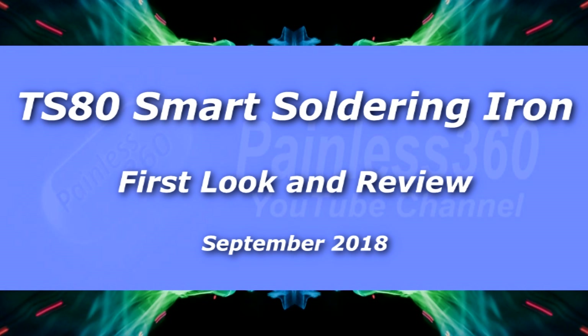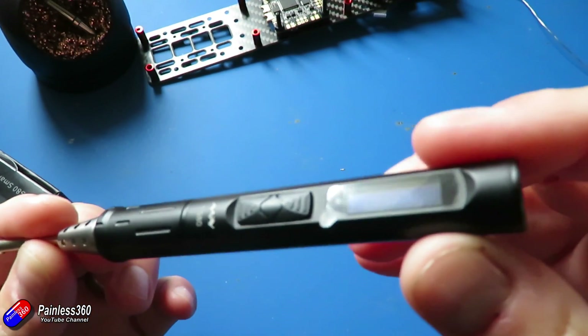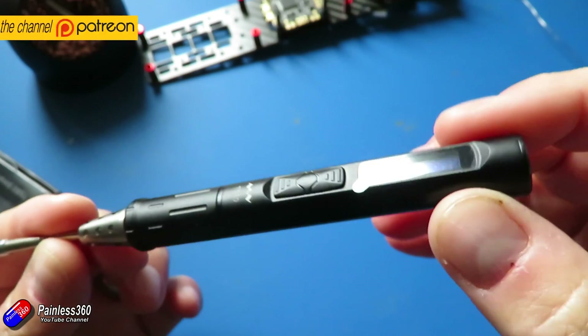Hello and welcome to the video. This is a first look at the little smart soldering iron, the TS80.